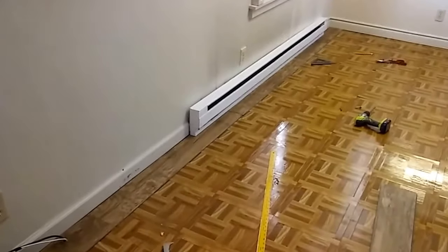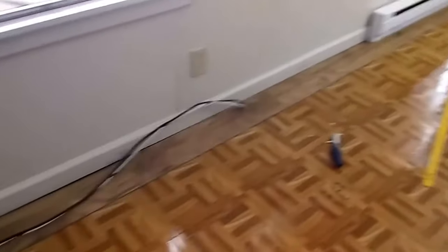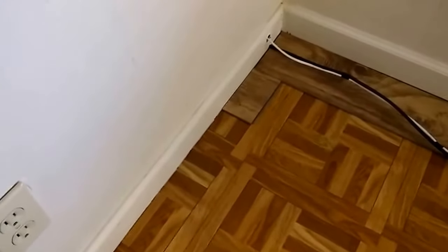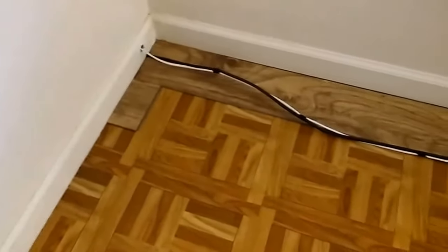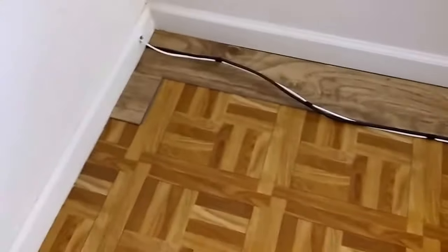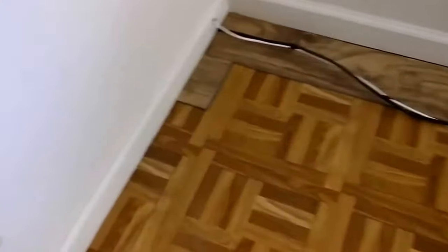I got the first one started. I had a baseboard heater there I had to take loose and lift up to get it underneath. You just keep it straight, and then the piece you cut off the other end, you start at this end again. You put the groove up against the baseboard and then slip the other one in and snap it under this little one here.